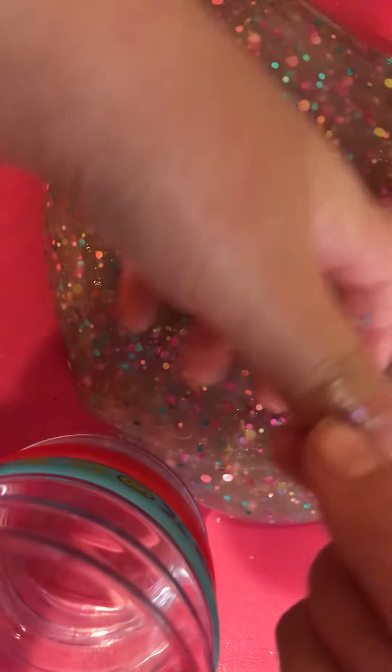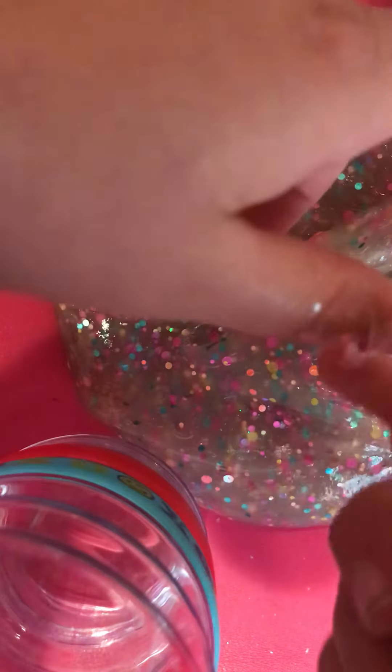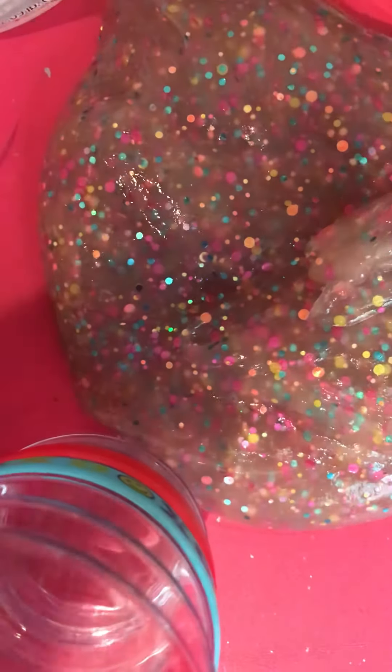My favorite part is wrapping it — putting some on my finger and then just peeling it off. It looks like that glue trick where you put glue on your hand, wait for it to dry, and then peel it off. That's what it feels like. It also feels really good.